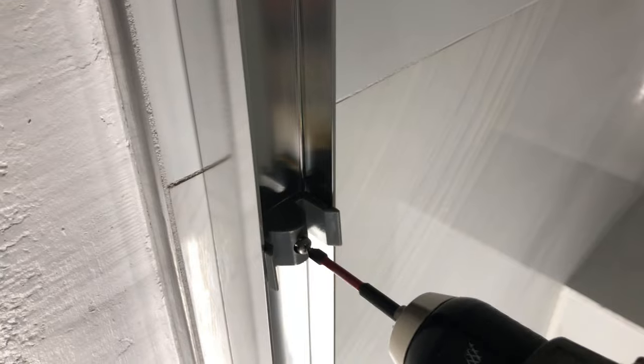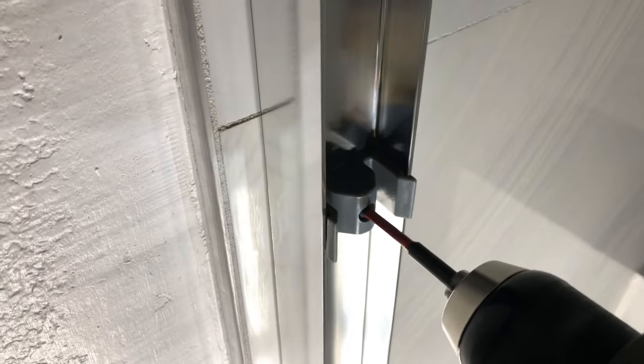Next I put the middle bumper in the middle hole that we left empty. This keeps the sliding doors in their place and also serves as a bumper.